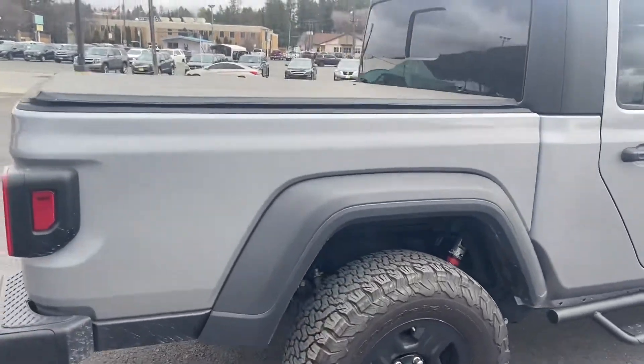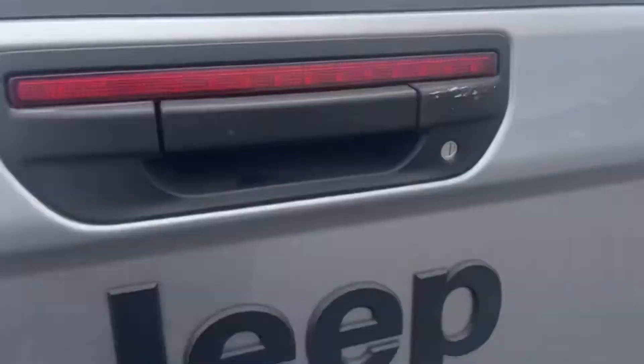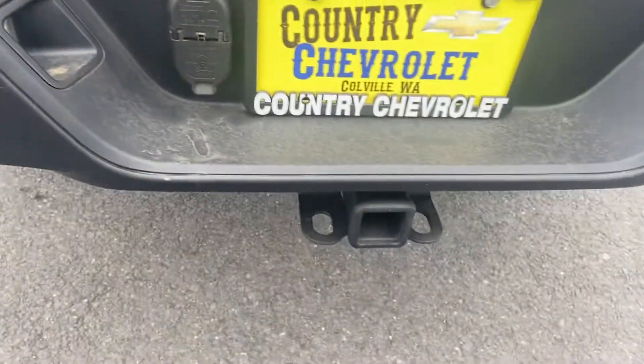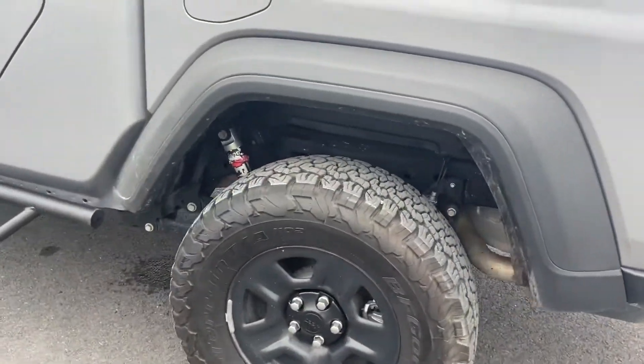I think it's the first Gladiator we've had on this lot. It's got the tonneau cover. It's got a spray-in bed liner — you can't quite see because it's kind of dark — and it's got lights that light the back of the bed. Of course you've got these big heavy tow hooks here, and you've got your receiver. This thing is just mean.